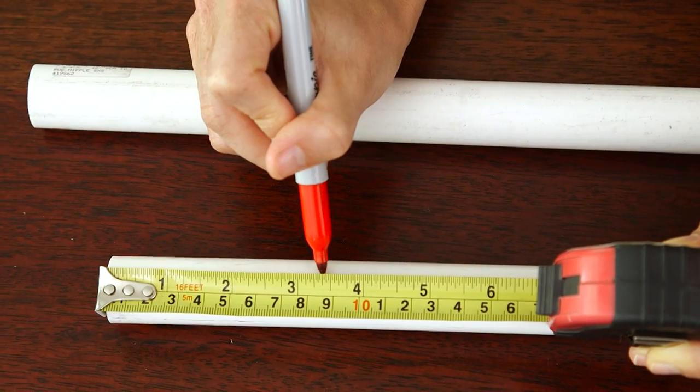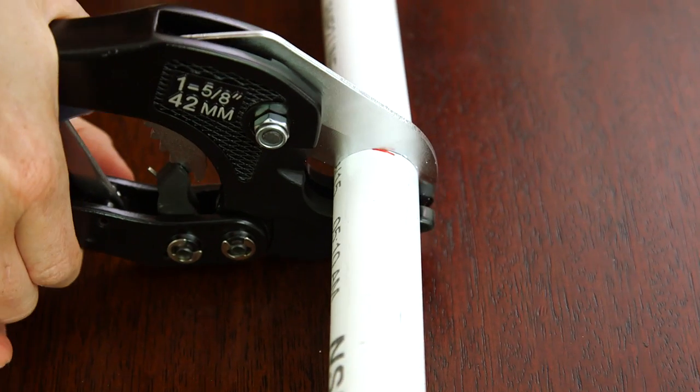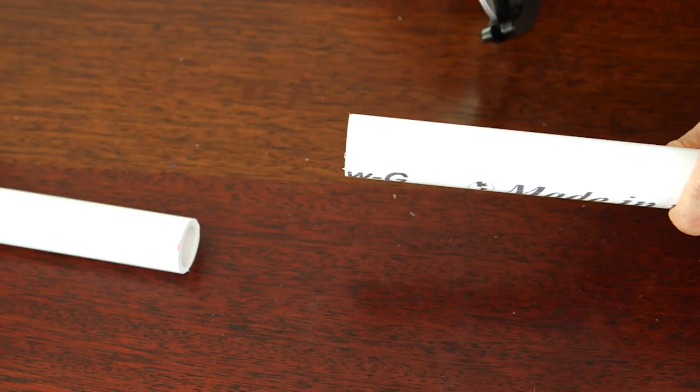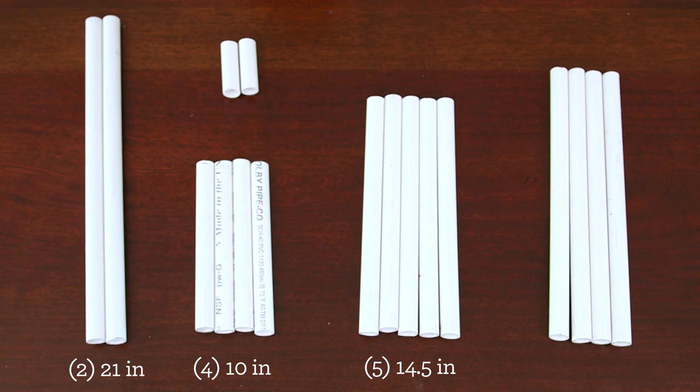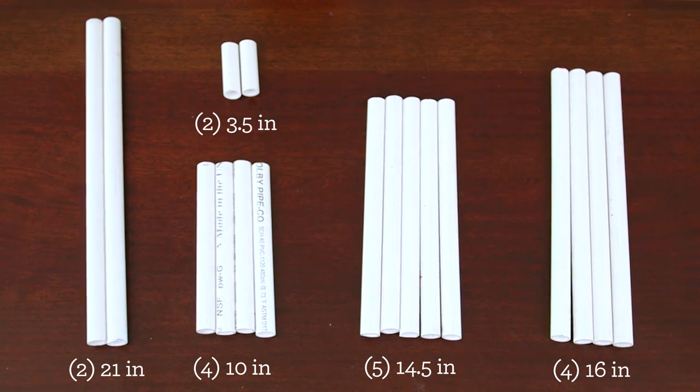We're gonna start by cutting our pipe. I've already marked off the measurements, which I've listed in the description below, and we're just gonna make a cut at each line. Once you're finished you'll have 17 pieces total: 2 at 21 inches, 4 at 10 inches, 5 at 14.5 inches, 4 at 16 inches, and 2 at 3.5 inches.